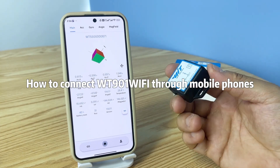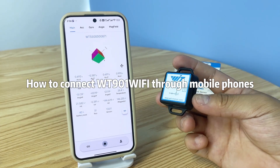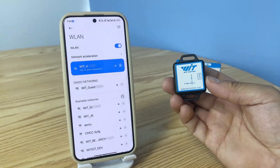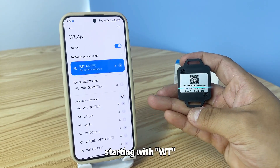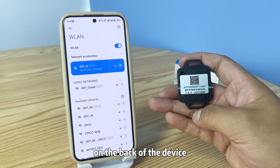How to connect WT-901 Wi-Fi through mobile phones. Before connecting, please check the device number starting with WT on the back of the device.